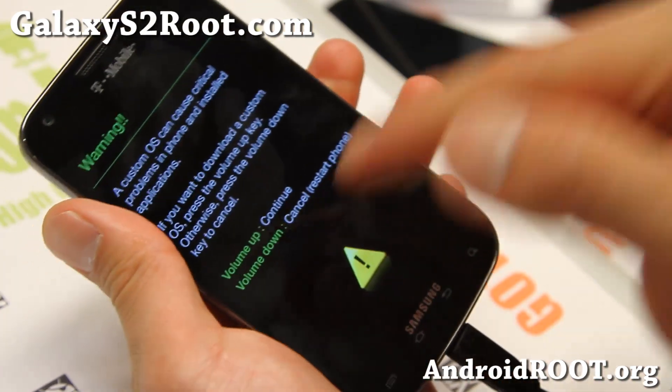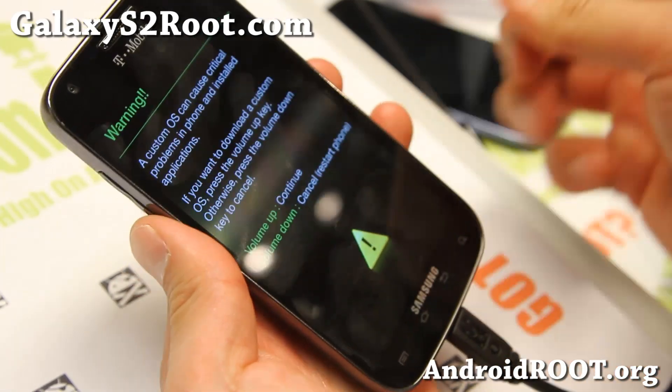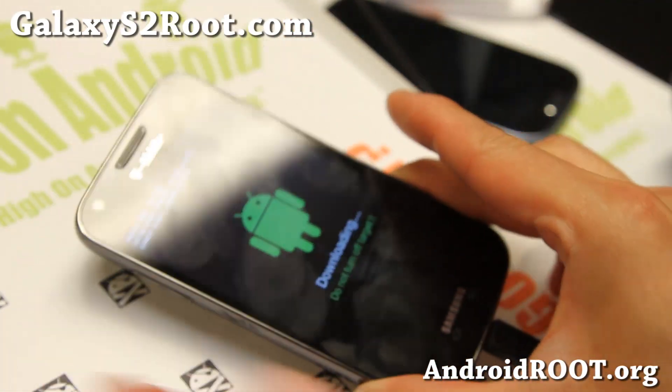As long as your USB cable is in, you'll be able to get into download mode. If it failed and the phone rebooted or went into ClockworkMod recovery, make sure your USB cable is plugged in and try it again. Go ahead and hit volume up, and let's go to our computer.